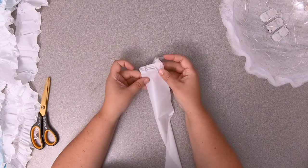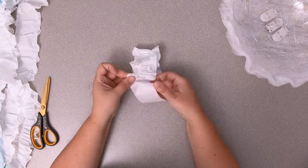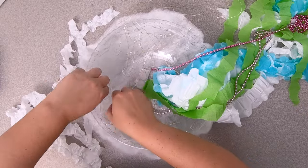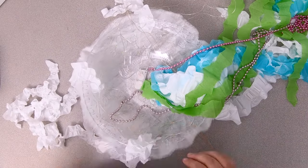For the smaller ruffled arms, repeat the steps from the larger arms, pinching and stretching the edges of the six to eight smaller strips. Glue these closer to the edges of the inside of the bowl.